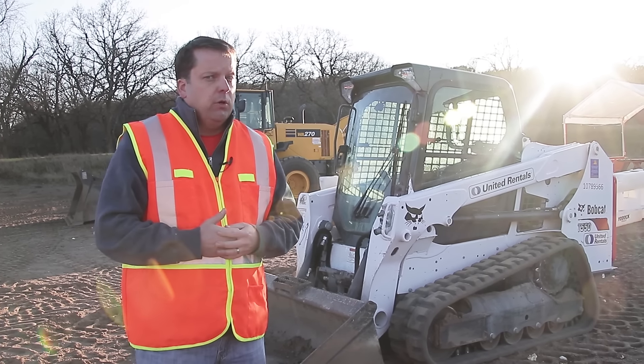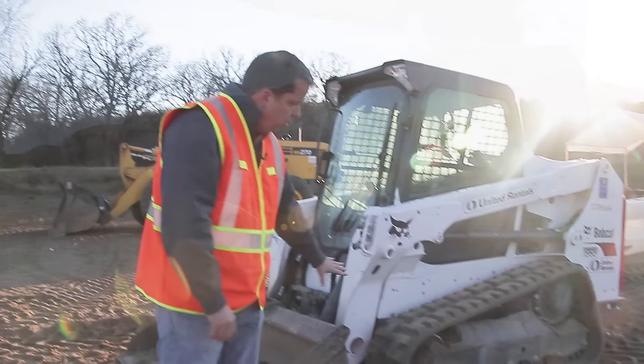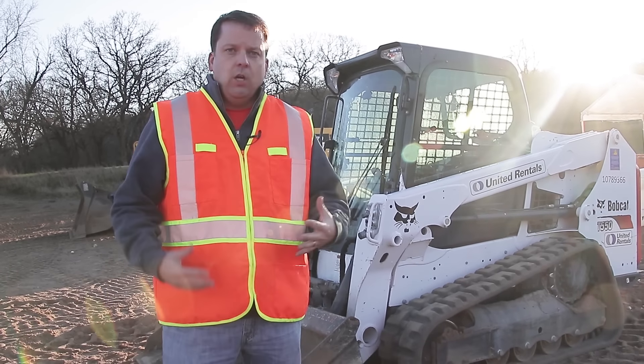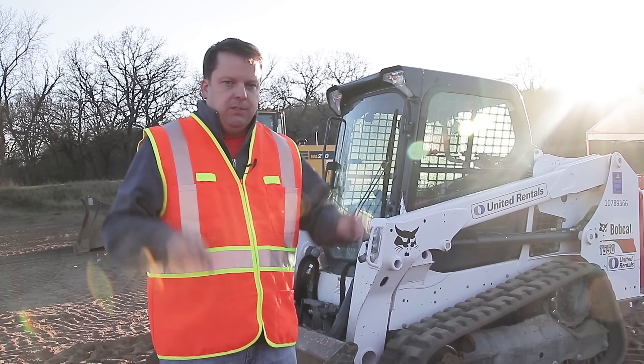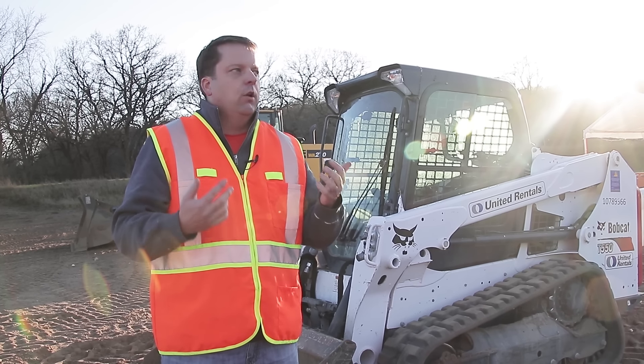I'm not going to go into a lot of details about this machine, other than the question I get the most — the difference between a tracked machine versus a wheeled machine. Typically, these tracked systems are good for a softer environment like sand, or a landscaper on grass is going to use these because they kind of float above the surface. A wheeled machine puts 7,000 pounds into four points and they're going to dig into the ground, so they're better for harder surfaces like asphalt or a parking lot.